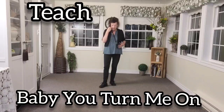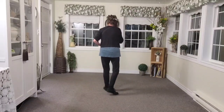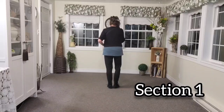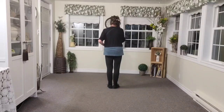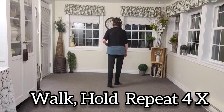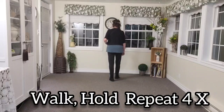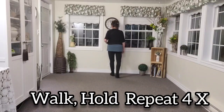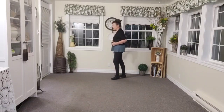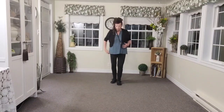Hi everyone, this is the teach for baby. I'm going to turn my back to you so you can see what my feet are doing. The dance starts on the right foot — we're going to walk forward starting with the right foot: one hold, two, three hold, four, five hold, six, and seven hold, eight. You can see that it's a very slow walk forward with a hold in between each step.